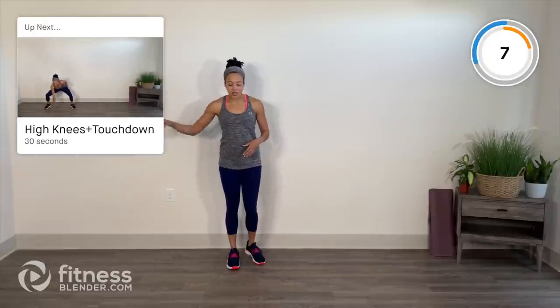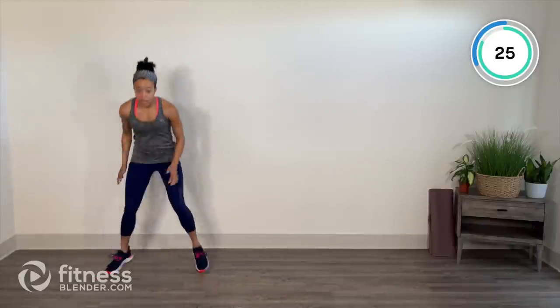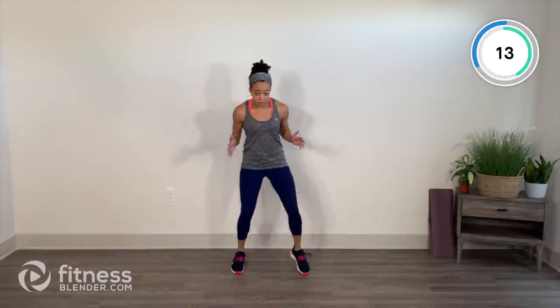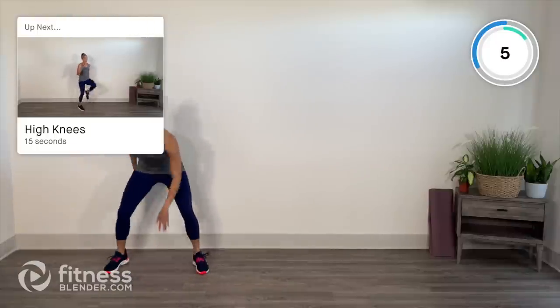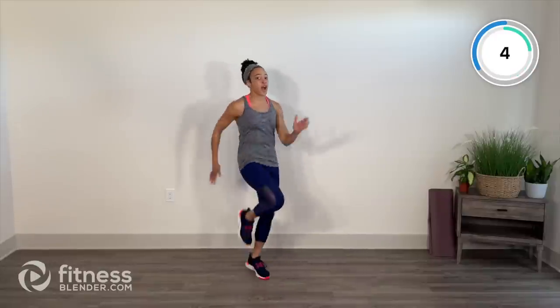High knees — we're going to travel, with two squat jack touchdowns at the end. Travel across, two squat jack touchdowns, make use of your space. Knees come up to hip height, use the arms. You can even take it to a little shuffle or lateral squat to take out some of the impact. We have high knees for 15 seconds — full intensity. Walk it around. That second pair — we start to feel it.